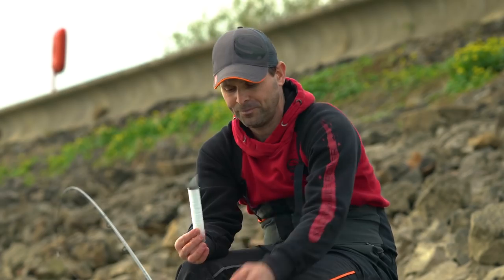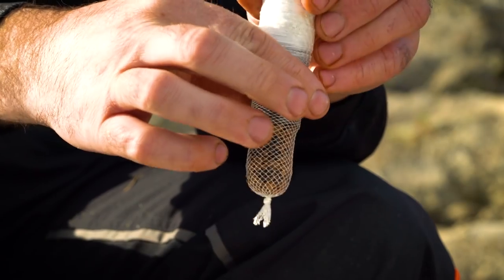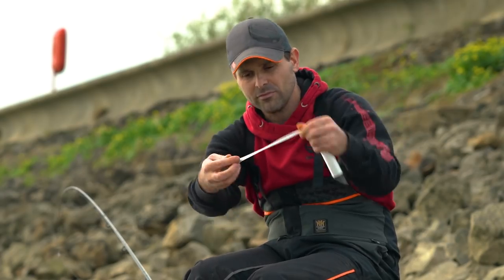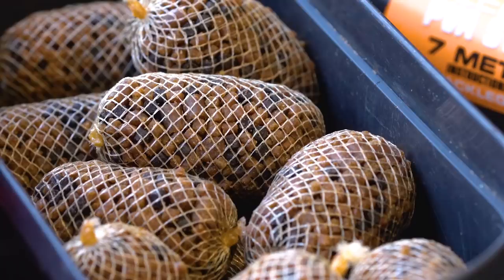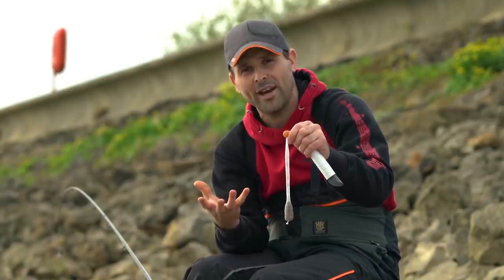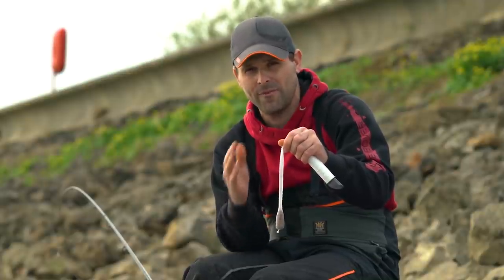Pop them in the tube, down to the bottom, give them a shake so they're all nice and even, then just release a bit of the PVA off the tube. It's all in the stocking there. Now the trick is to make the bag nice and tight. The tighter the bag, the quicker it will break down and the quicker you're fishing. So there's no room for saggy bags when fishing this way.